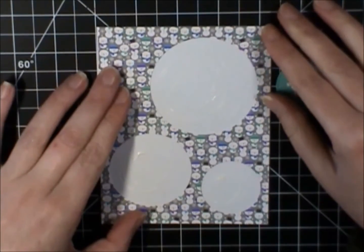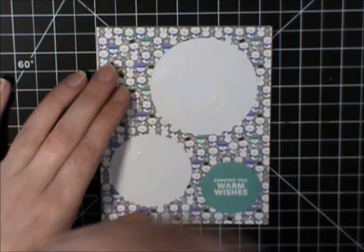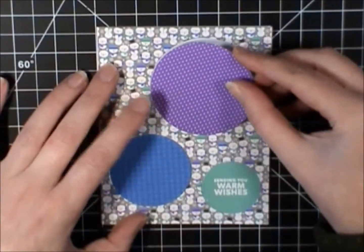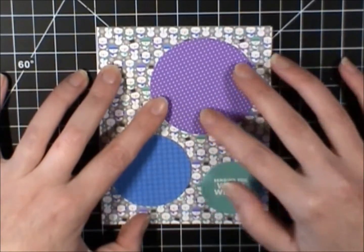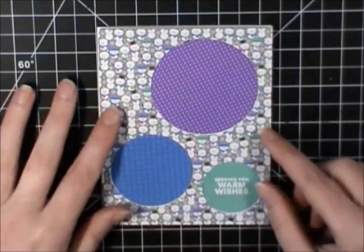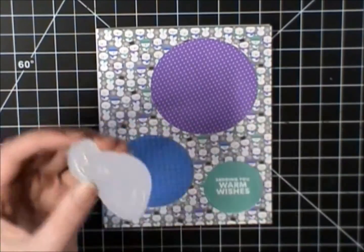I want to get these circles into place before I do that. So I'm going to put the sentiment circle down there, the blue paper in the left corner, and the purple paper up on the top right-hand corner. And then I'm going to start adhering the images to the card.